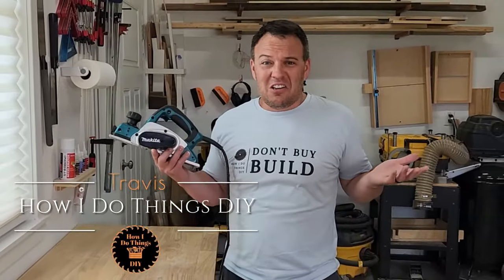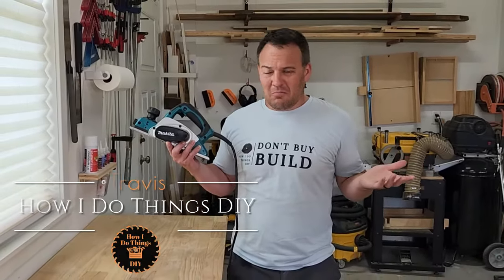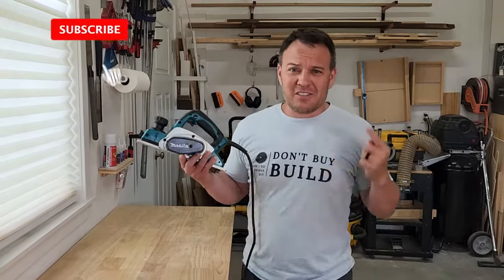Electric hand planers. Are they any good? What do I use it for? How do I use it? I'm Travis, this is how I do things. Let's dig into it.